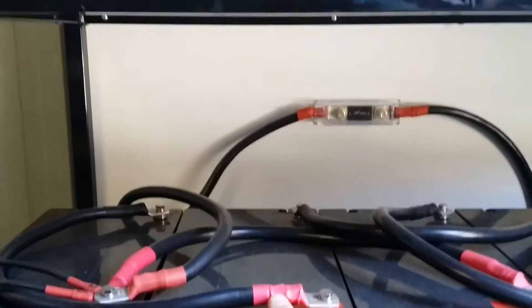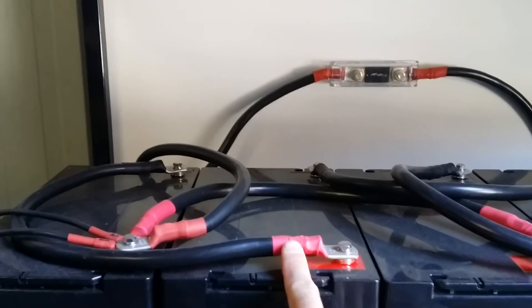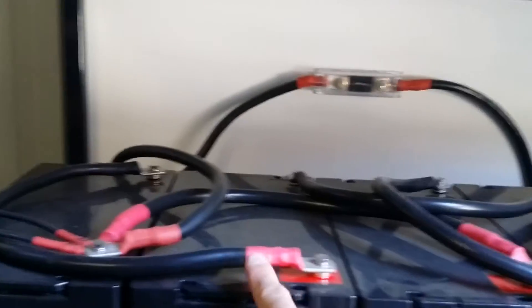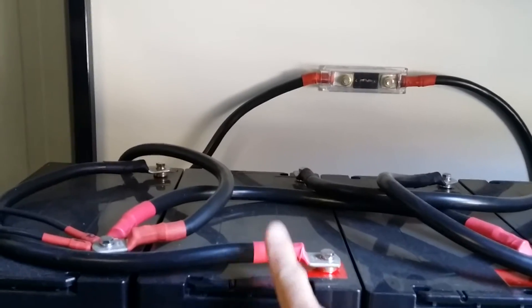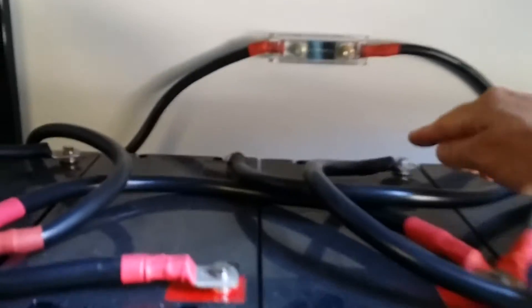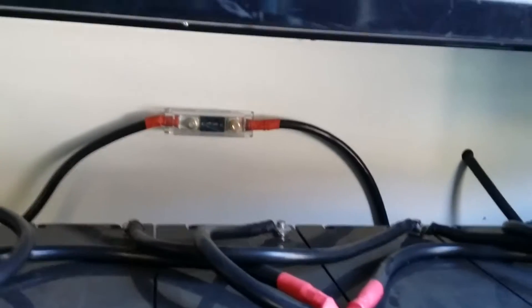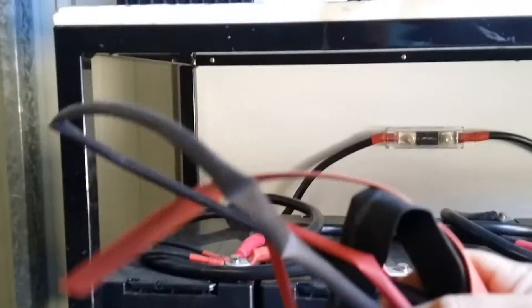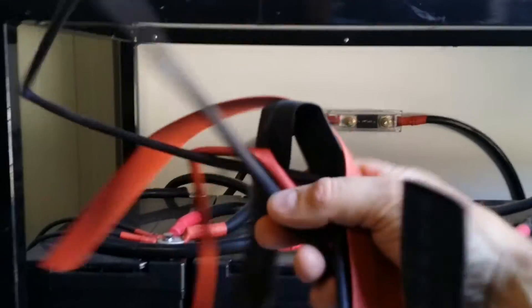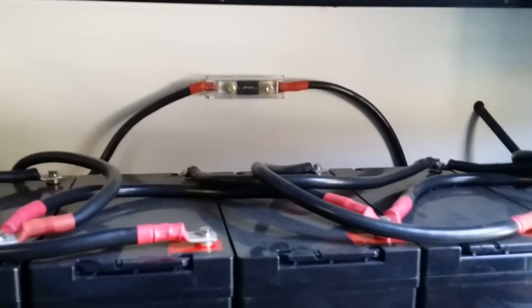I've used heat shrink — just black cable over everything — and for the positive side I've used red heat shrink, and black heat shrink to cover the terminals on the negative sides. Heat shrink is really cheap on eBay, only about a dollar a meter, so I've got heaps of different colors — red and black — and lots of different sizes because you'll need them.